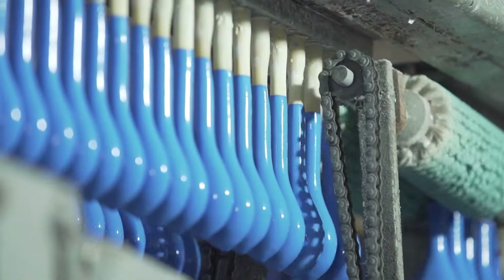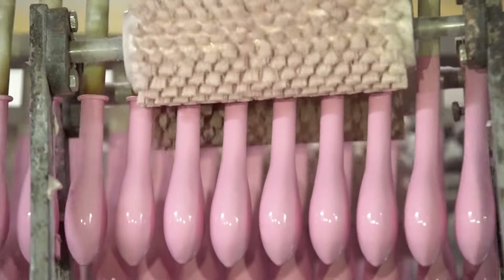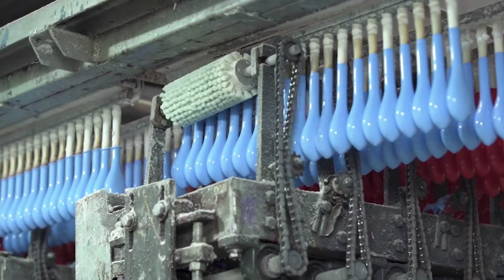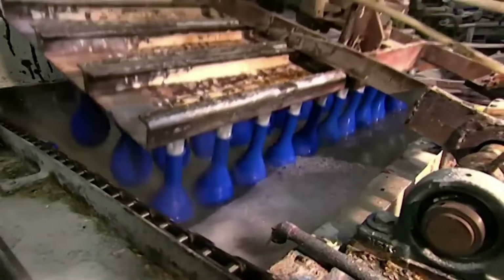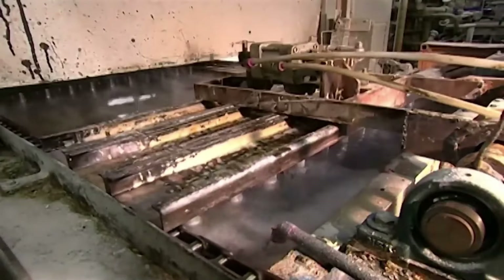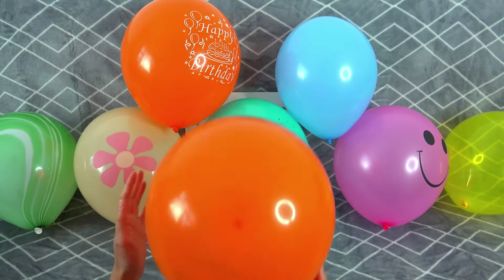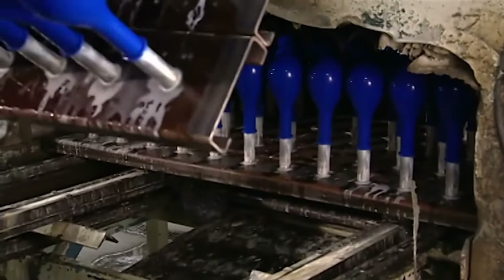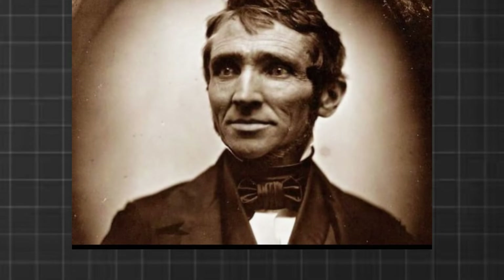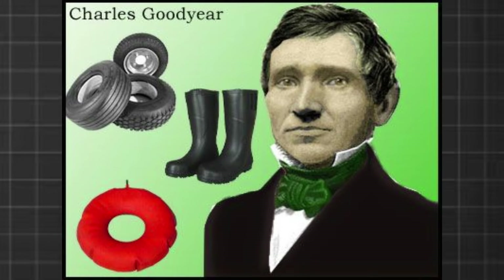The balloon forms are then moved on a conveyor toward spiraling brushes. These brushes roll up the bottom of the balloons, creating lips, which make it easier for people to grip the balloons and inflate them. The balloon forms are then dipped into a hot water bath. This step is important because it cleans the latex, including getting rid of the protein that causes latex allergies. The hot water also triggers vulcanization, which rubberizes the latex — a process discovered completely by accident by Charles Goodyear, which revolutionized the rubber industry.